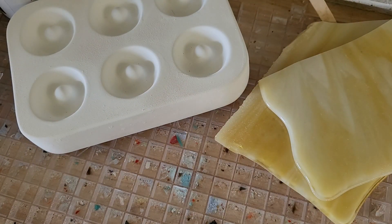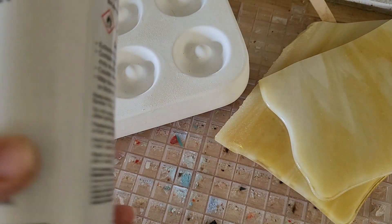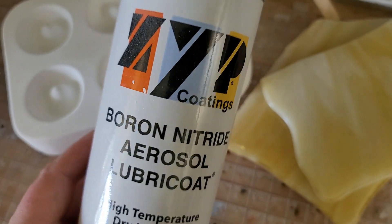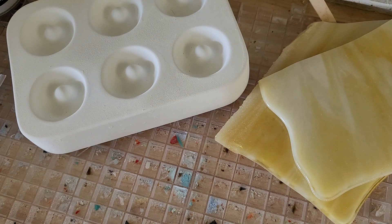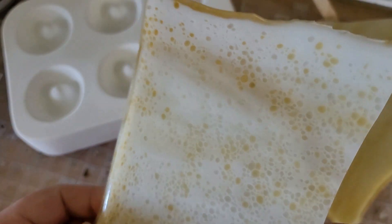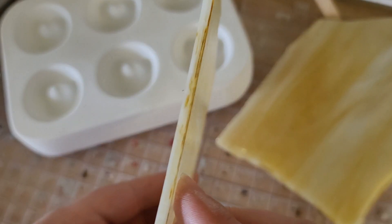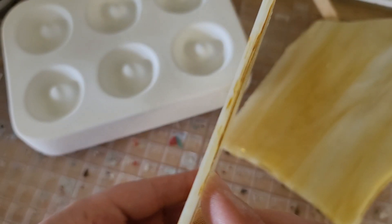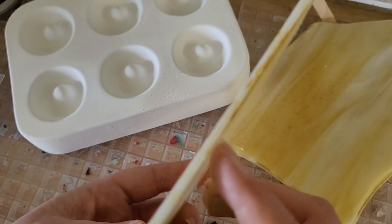We're going to be filling this mold that I've sprayed with four coats of ZYP boron nitride, and we're going to be chunking up some of this sheet melt. I'm really pleased with how the surface texture came out, and also check out this interesting banding from the sides. We're going to try stacking it in a couple of different ways to see what kind of effect we get when we fire it. To chunk this up I'm just using my tile nippers.